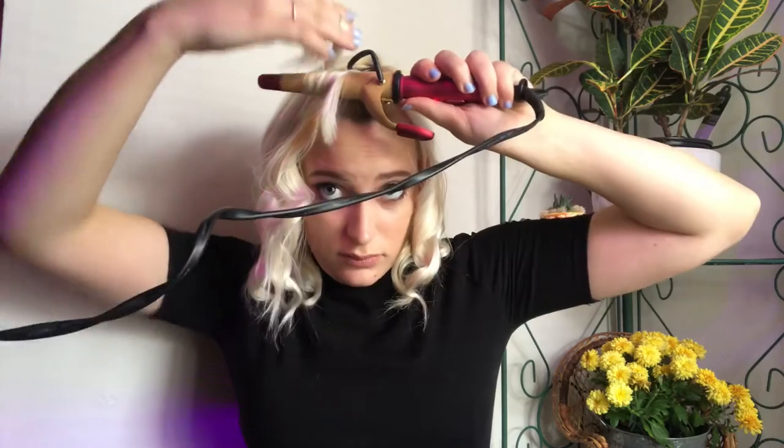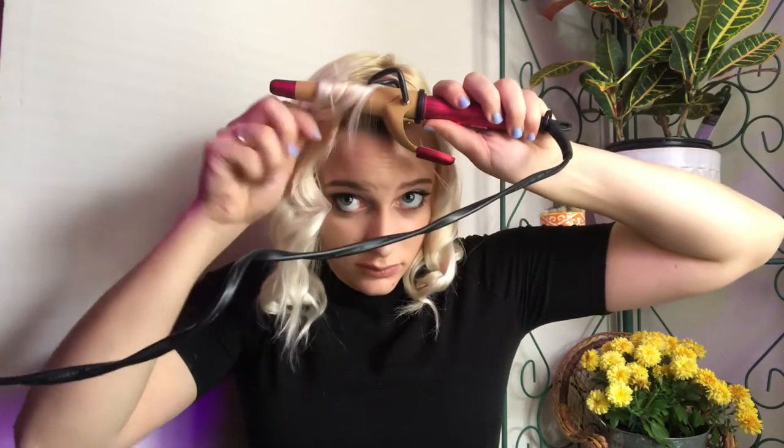This is the most important part — curling your bangs towards your face. Just be super careful doing so, and don't burn yourself.